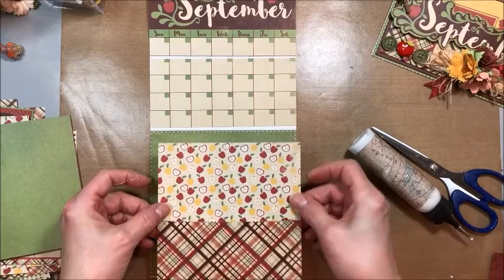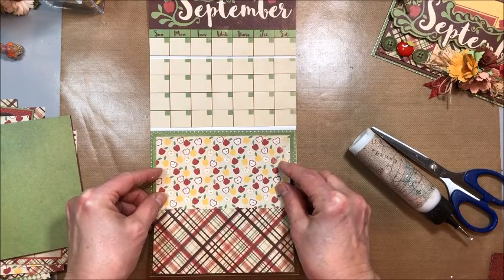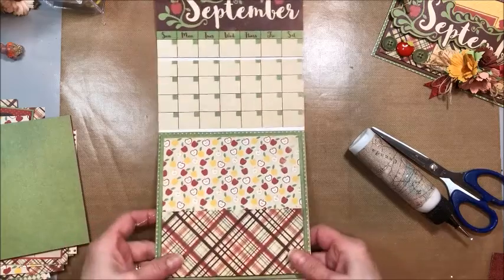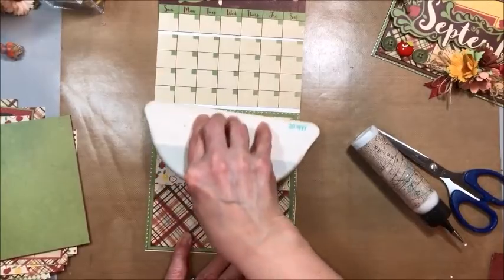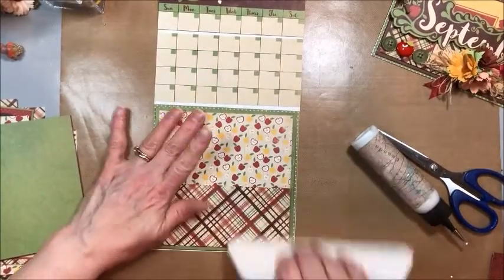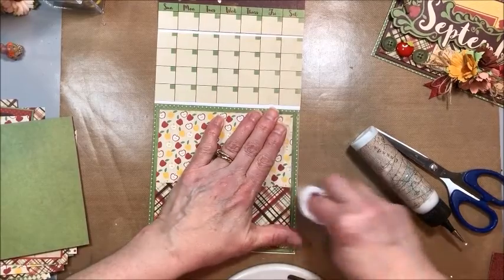And if this is your first month making one of these, I have all the months — I'm doing them month by month as part of my design team projects for the Authentique paper design team. So burnish that down.